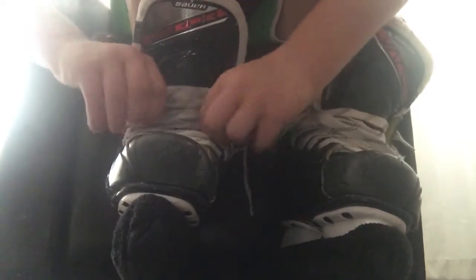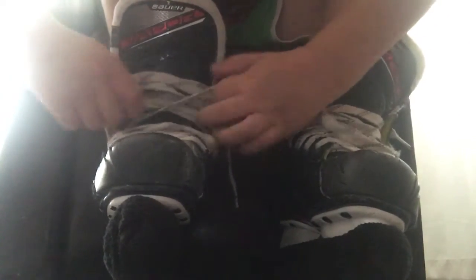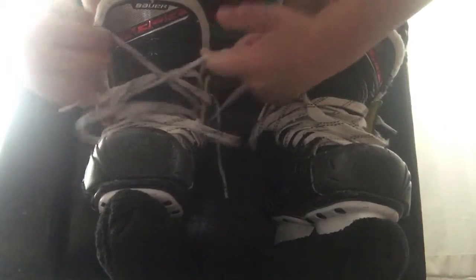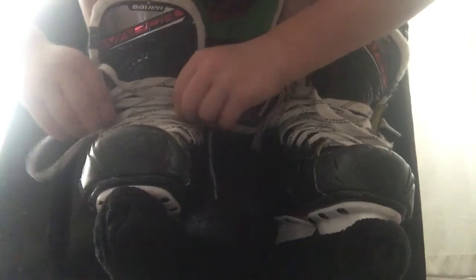So first step, you're going to grab these two and then you're just going to pull. You're going to grab these, pull. Grab the other ones, pull. Just going to keep grabbing the two laces that are on each other, like that.